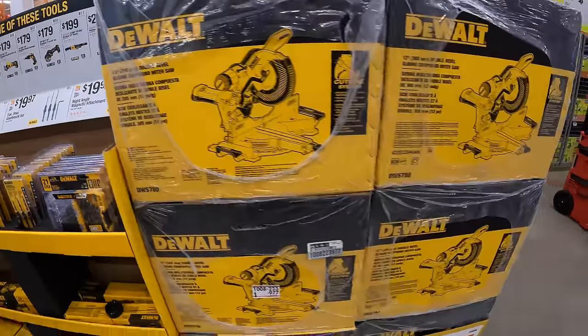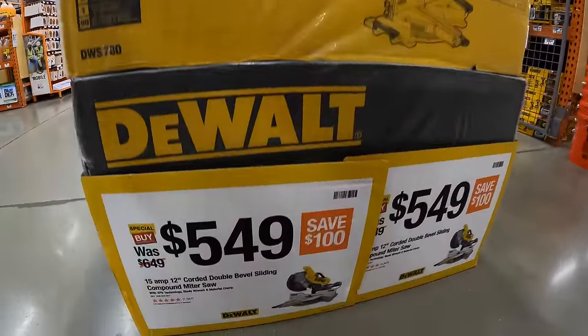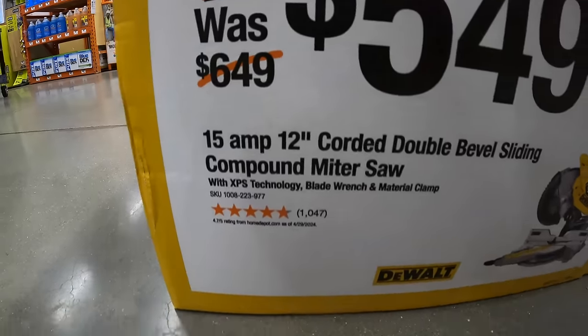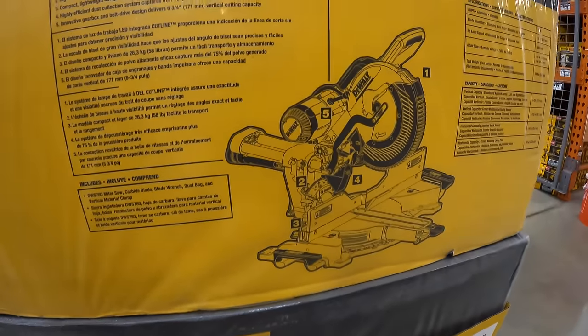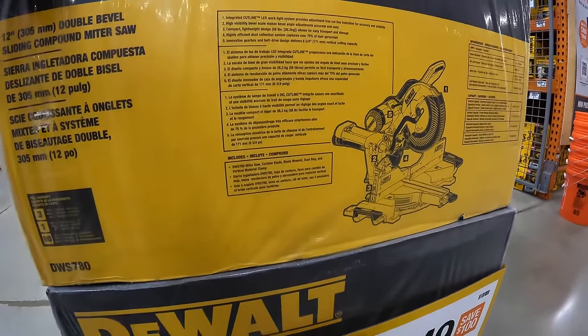$549 — you save $100 — for their 15 amp 12-inch corded double bevel sliding compound miter saw. That is a very powerful saw — it'll cut through pretty much anything.